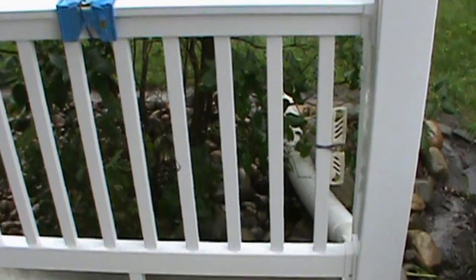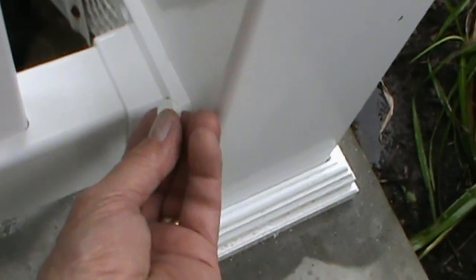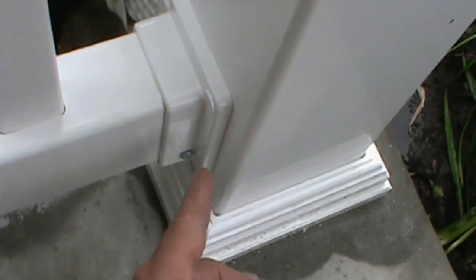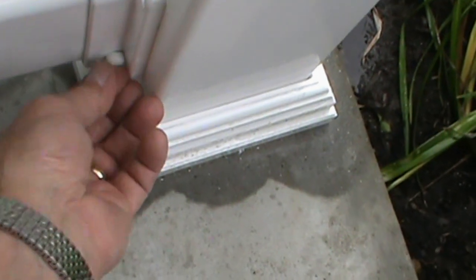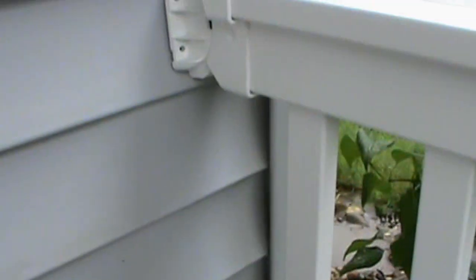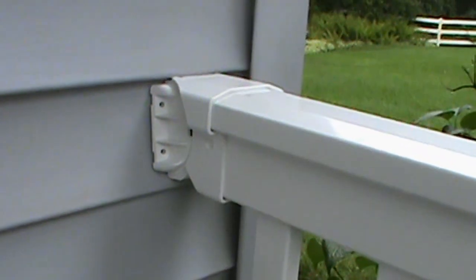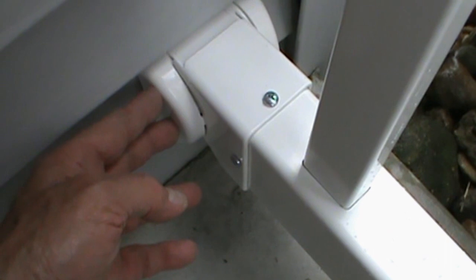We're getting close to having this first rail system installed. Weatherables sends you these little caps that will push in here and cover the holes, and these little snap caps that you press over the screws — they'll have a real nice look when it's all finished. These stairway brackets are fantastic. I thought they would work well for my siding, and as you can see, that's kicked at an angle. Another thing I like is these have these little beauty caps, though they don't snap on as well as they should, so I'll put a little silicone under there to hold them on.